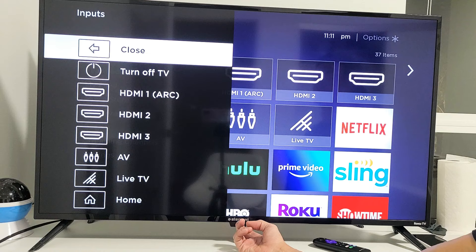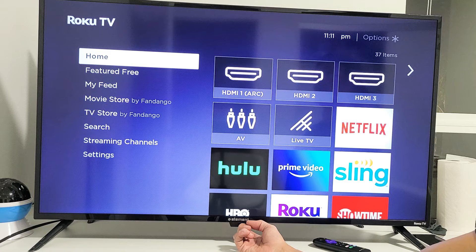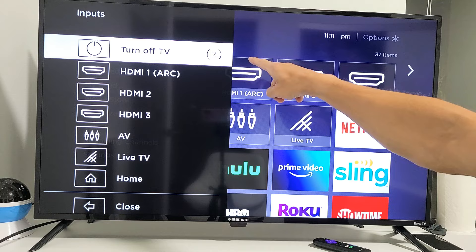So basically, if you want to go ahead and turn off your TV, just press the button, and then go down to turn off TV, and just wait — it should give you a countdown here. Three, two, one, and it's going to go ahead and turn off the TV.